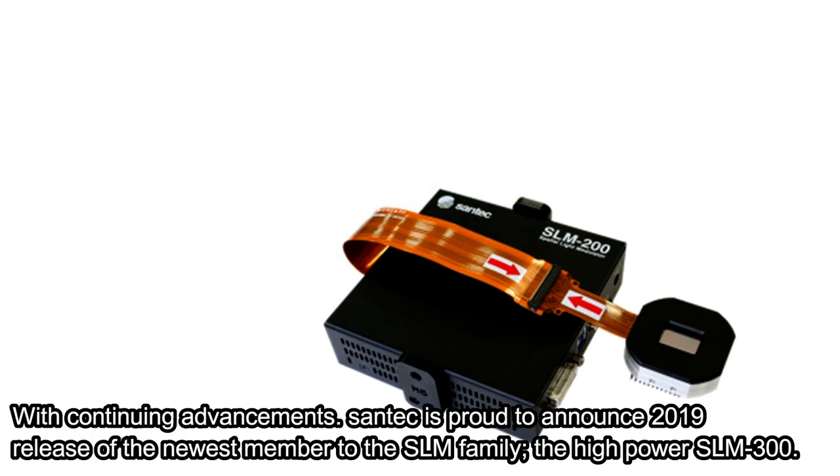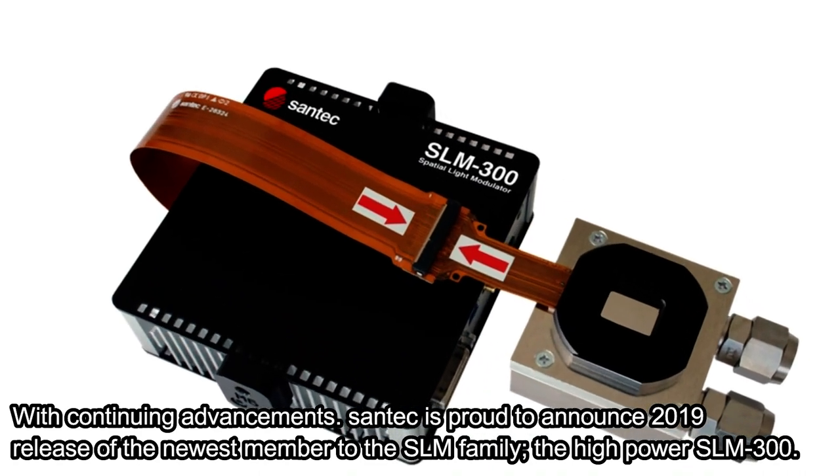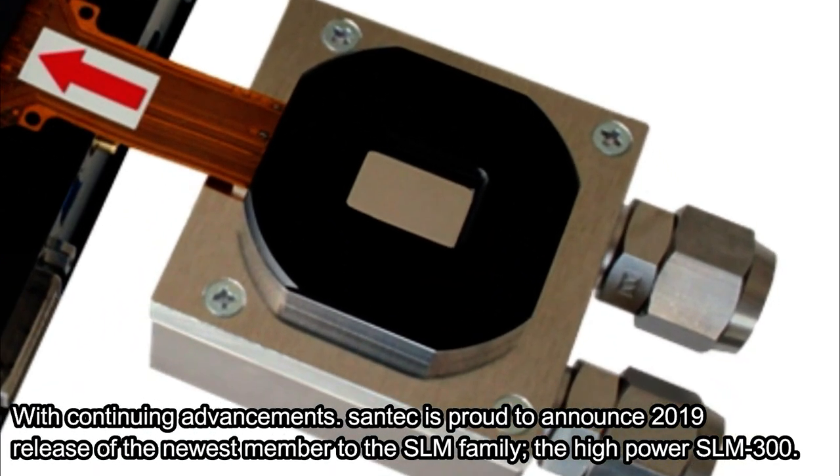With continuing advancements, Santec is proud to announce the 2019 release of the newest member to the SLM family: the high power SLM300.